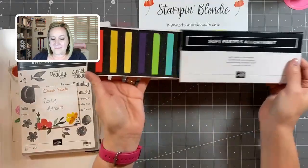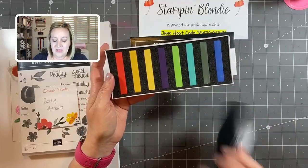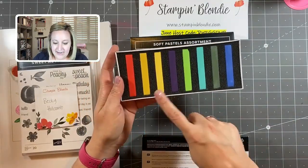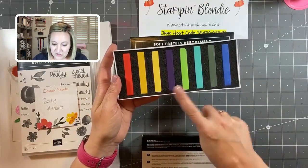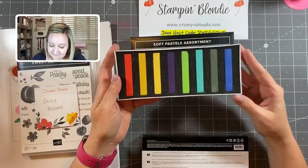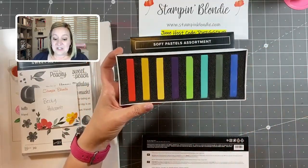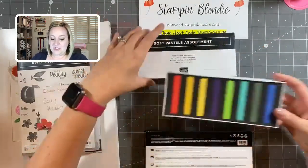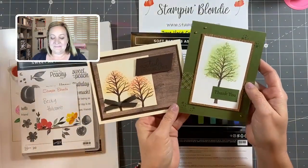These pastels come in a box of eight different colors: Poppy Parade, Mango Melody, Daffodil Delight, Gorgeous Grape, Granny Apple Green, Bermuda Bay, Mossy Meadow, and Pacific Point — and also Night of Navy. These chalk pastels — soft pastels, basically the same thing — are what I'm going to use to create two projects today.